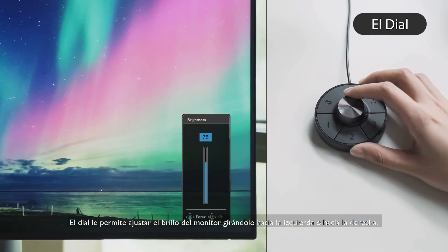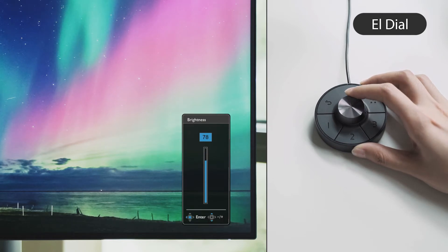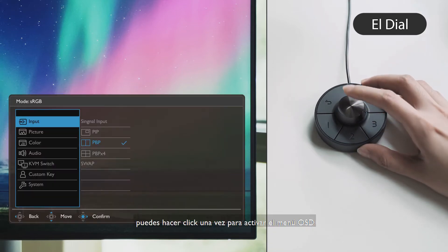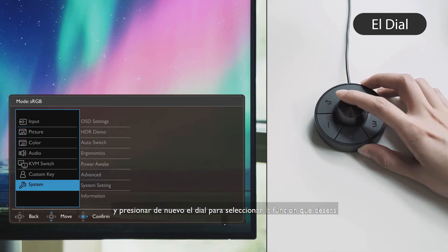The dial lets you adjust the brightness of the monitor by rotating it left or right. To further adjust other settings, you can press once to call out the OSD menu, then review features by rotating the dial and press once to select the feature you want.